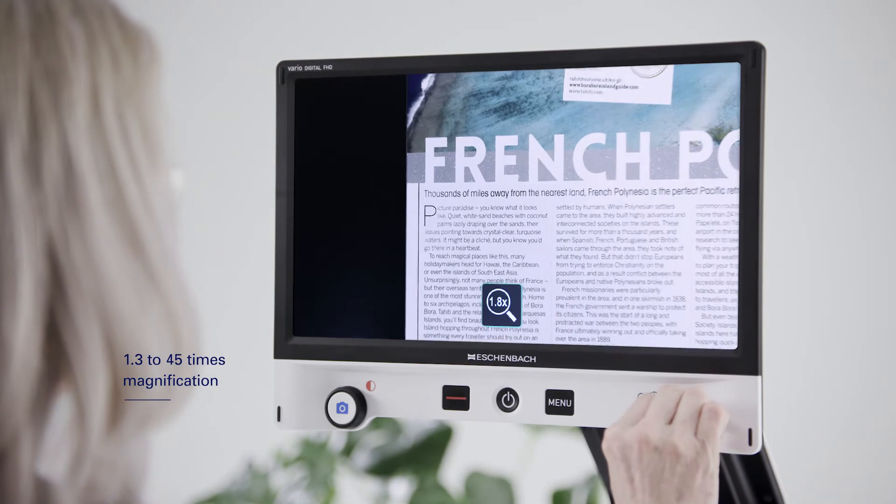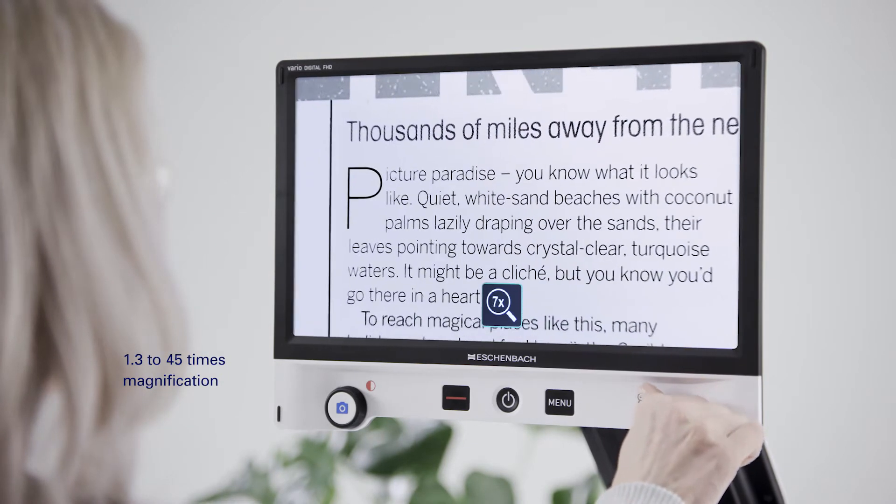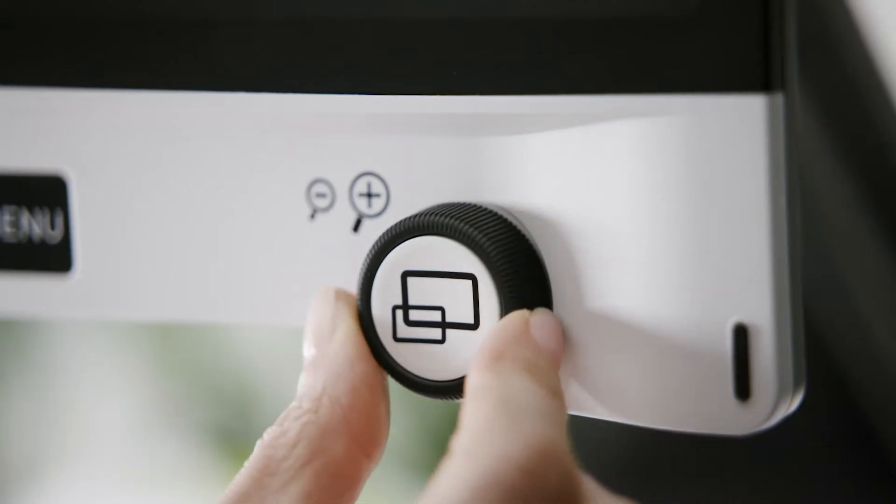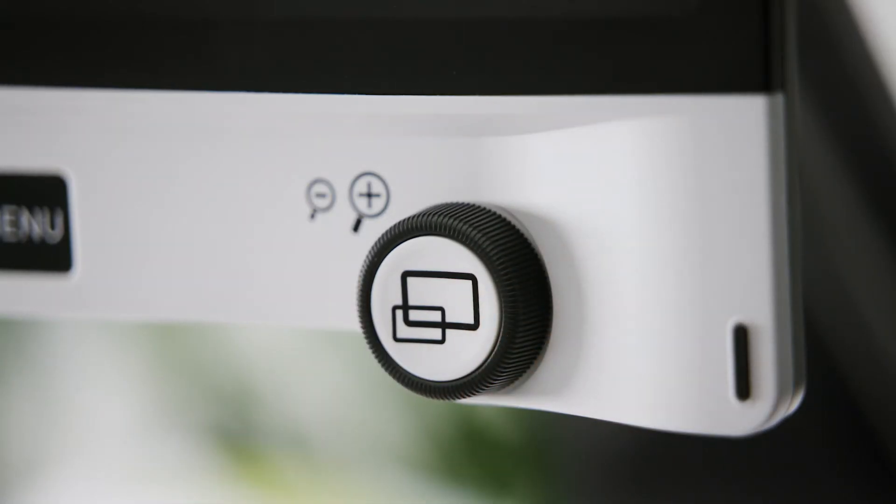An optical digital zoom provides you with 1.3 to 45 times magnification. You can achieve the magnification you require simply by adjusting the rotary knob.